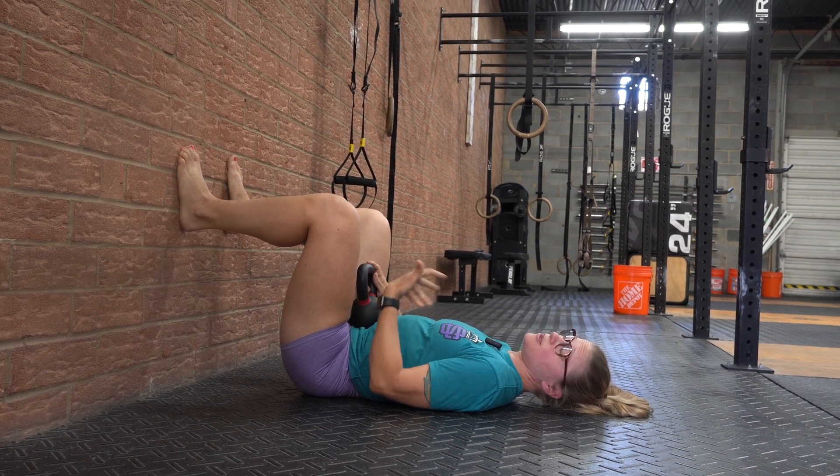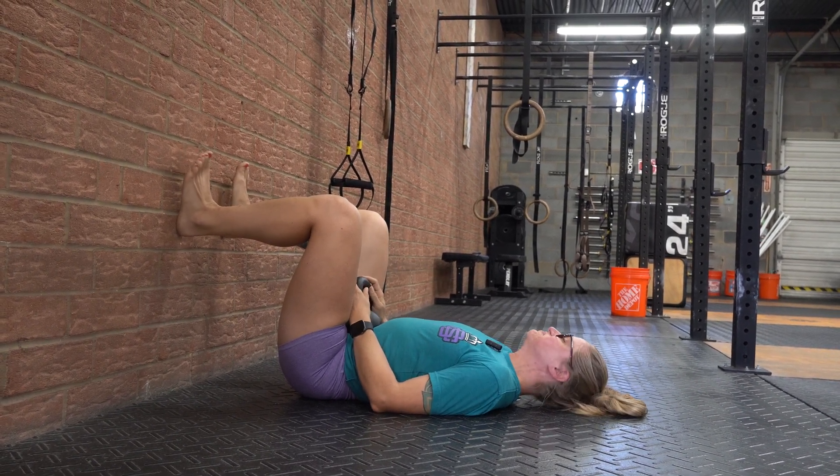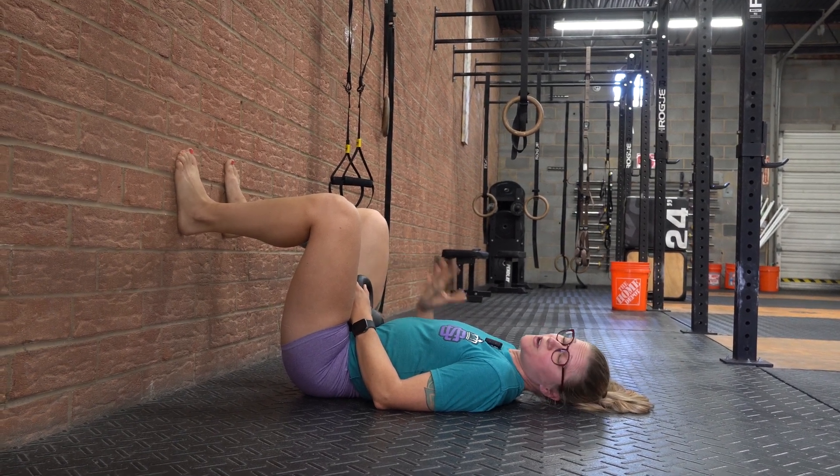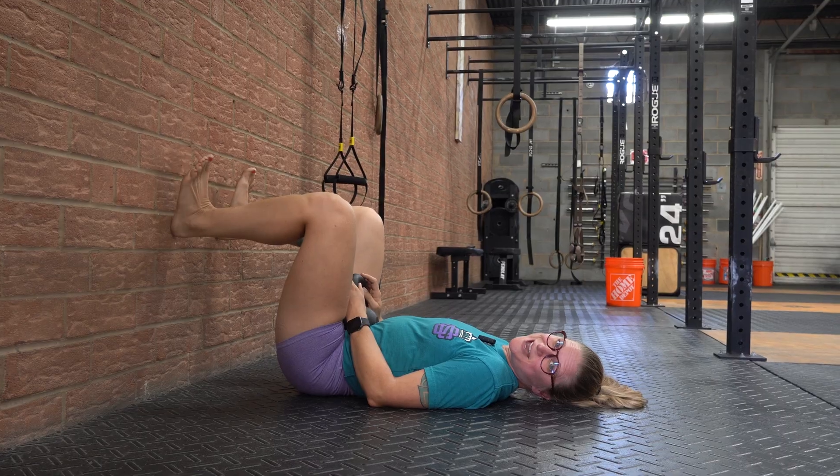Take a couple shallow breaths, relax, and practice that five to ten times — however many times is comfortable. The more you do it, the more comfortable you get with it. Give it a try and see if that helps.